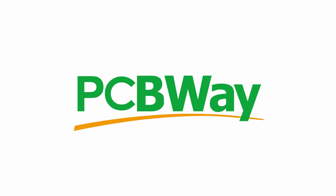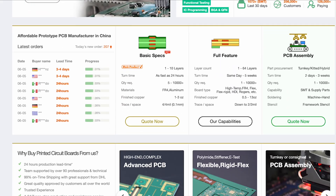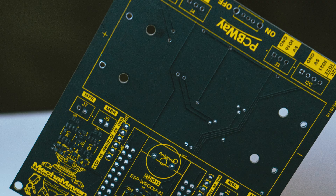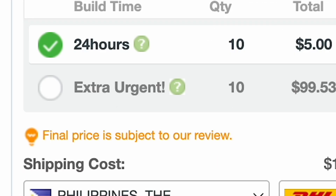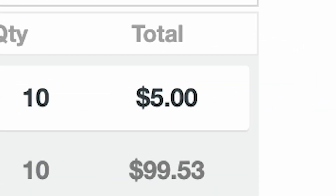A massive shoutout to our sponsor, PCBWay. PCBWay is one of the leading professional PCB fabrication services. Just upload your Gerber files, get an instant quotation, and have your PCB professionally done in just 24 hours. Shipping is fast, and you get 10 PCBs for the price of $5.